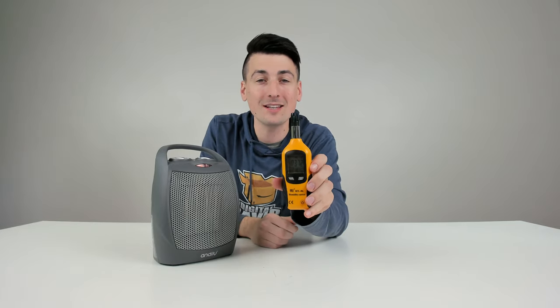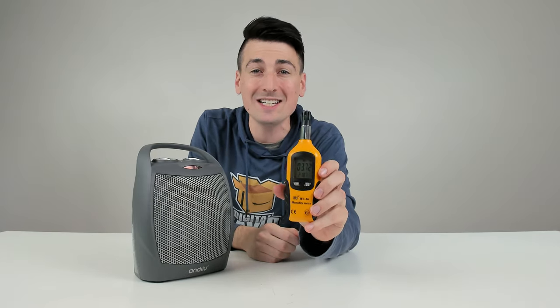This space heater gets hot. You can see the max readout that we got: 218 degrees Fahrenheit.